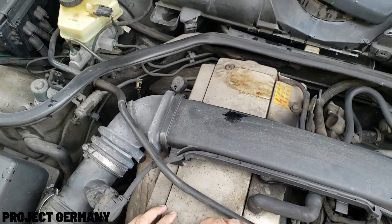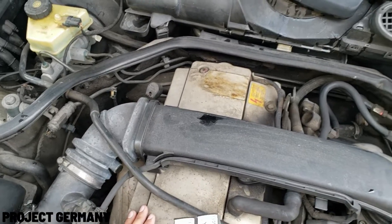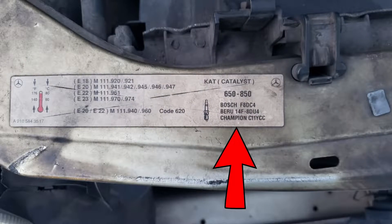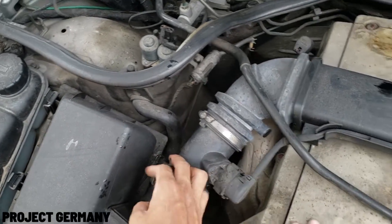For this Mercedes, the spark plug specification is already printed on the chassis of the front bonnet. As you can see here, there are 3 types of compatible spark plug for this Mercedes engine. Now let me show you guys how to replace a spark plug in this Mercedes engine.